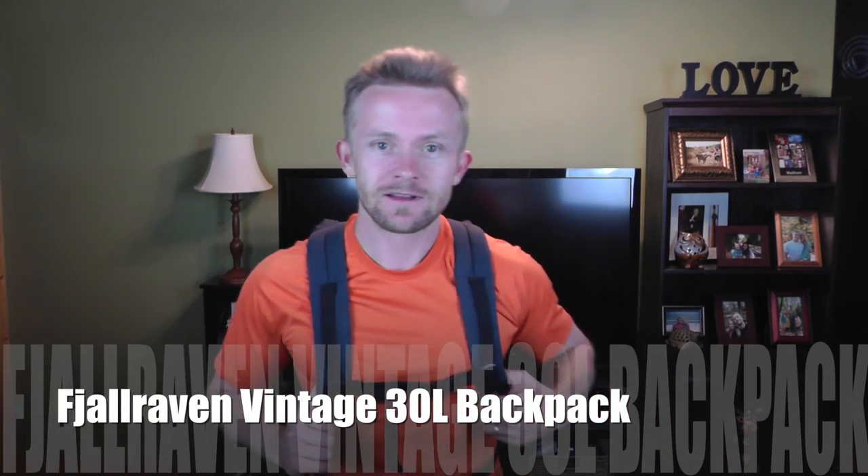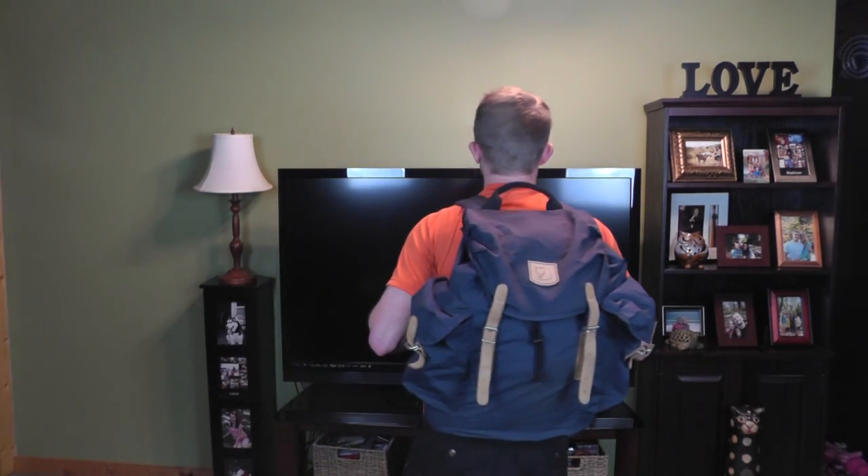Hey there folks, Luke here with the Outdoor Gear Review. I hope you're all doing well. Today for this episode we are taking a look at a Fjällräven backpack — this is the Vintage 30-liter pack. Let me do a 360 for you. I have already begun testing this pack out and there's a lot to like about it, but at the same time there's one aspect that I don't quite care for, and we'll touch upon that in just a moment. Get comfortable, let's take a look at it.